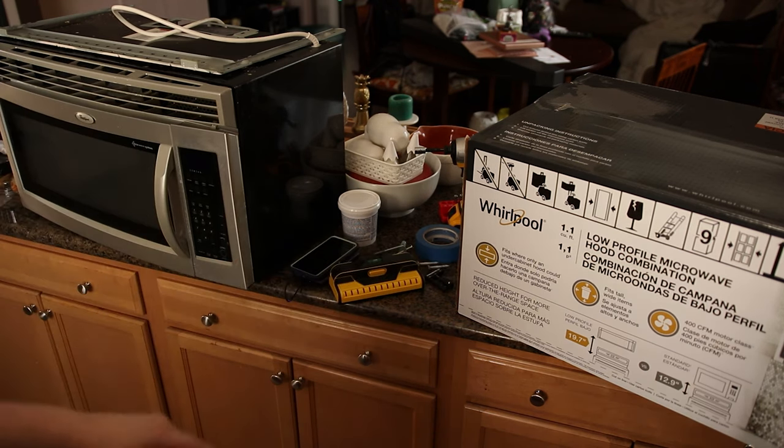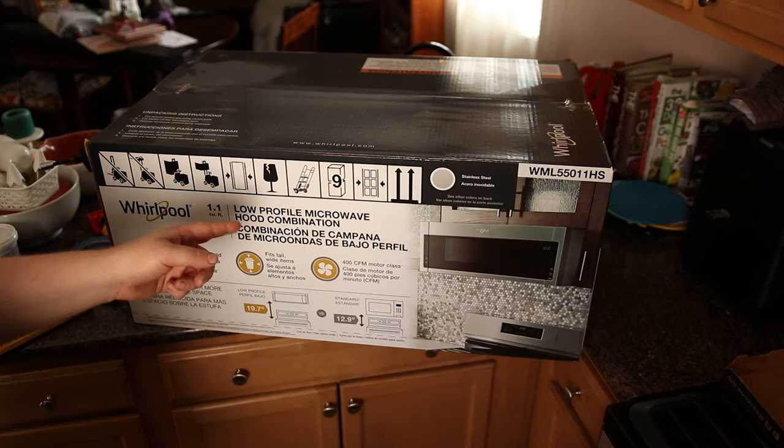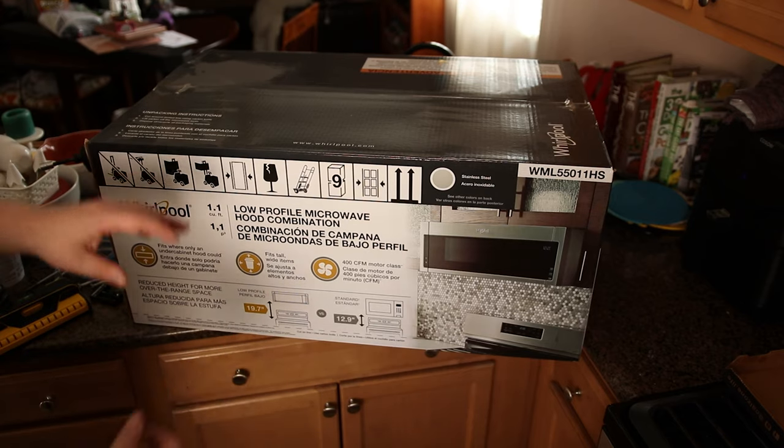The biggest difference was two things. This one looks better. The second thing is that this one is a low-profile microwave. It's gonna give us more room underneath so it's gonna make the area underneath appear larger and give us more room for actually using our range.